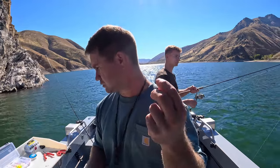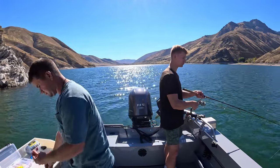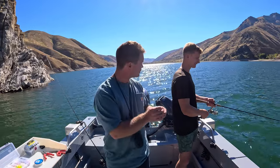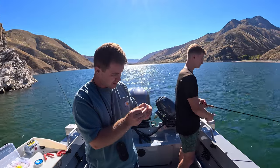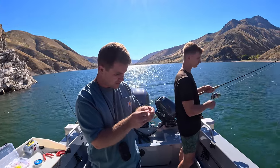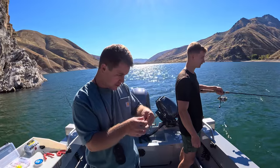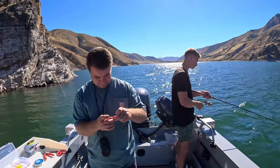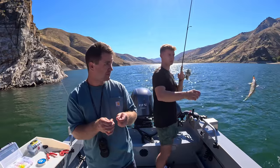We'll switch out to a heavier jig head and see what that does. A little thing like that will make your tail spin quicker — that's going to be the difference. It gets down to the depth where they're at a little bit faster. You feel it better. Oh, this is a big one! That's a bluegill!